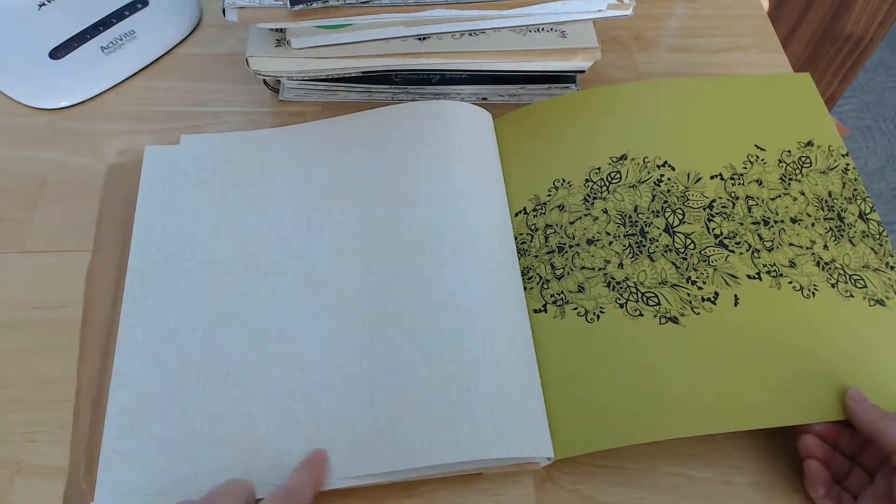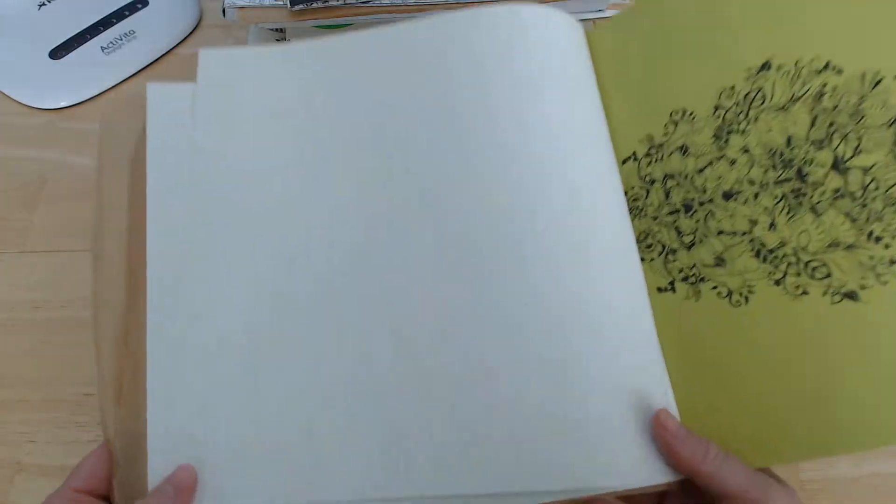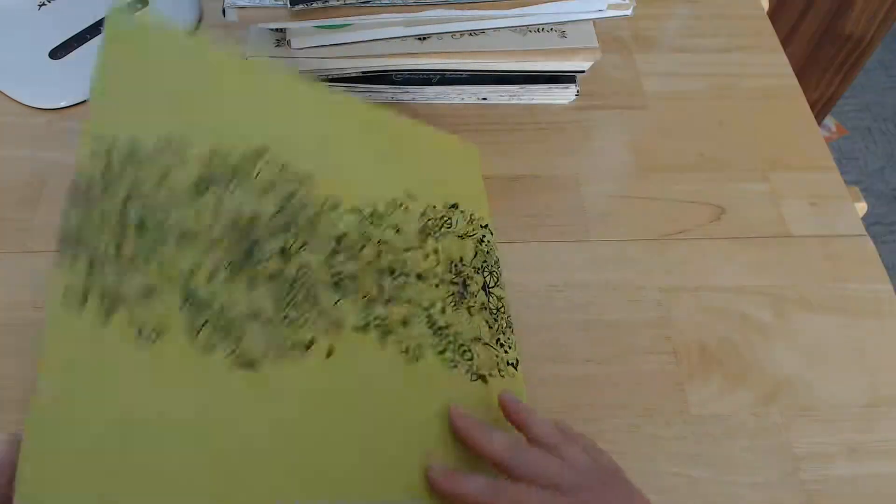And there are these single-sided perforations. She's also got a very faint design — she doesn't like leaving blank pages.